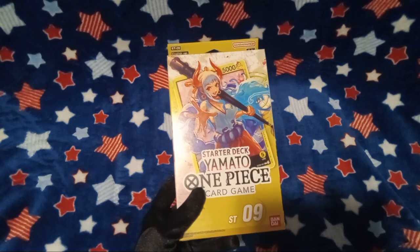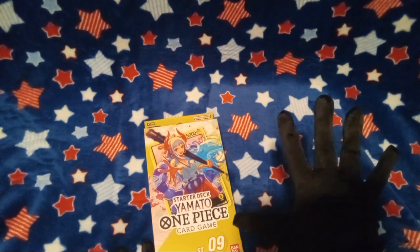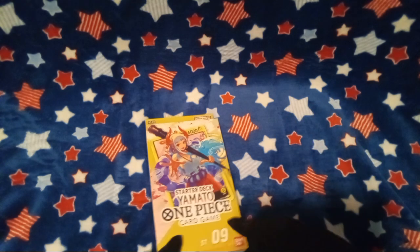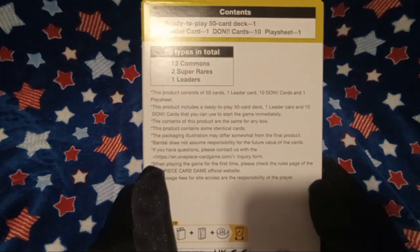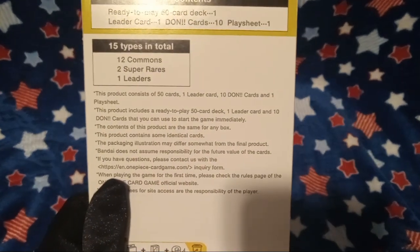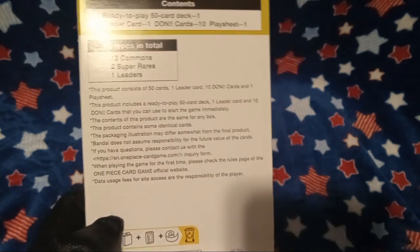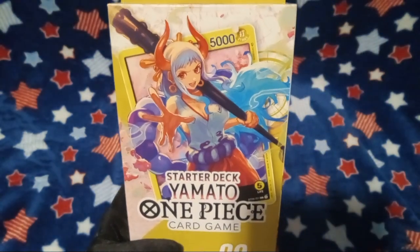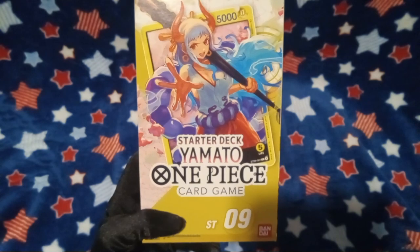And I don't know how to play this either, but, you know what? The cash register dude — shout out to this guy for actually knowing something and actually having information. But, yeah, bro, this is literally so goofy right here. I'm not even gonna read this out loud, but this says some kinda goofy stuff on here. Yeah, let's take a look here — starter deck. Yamato. One Piece card game.